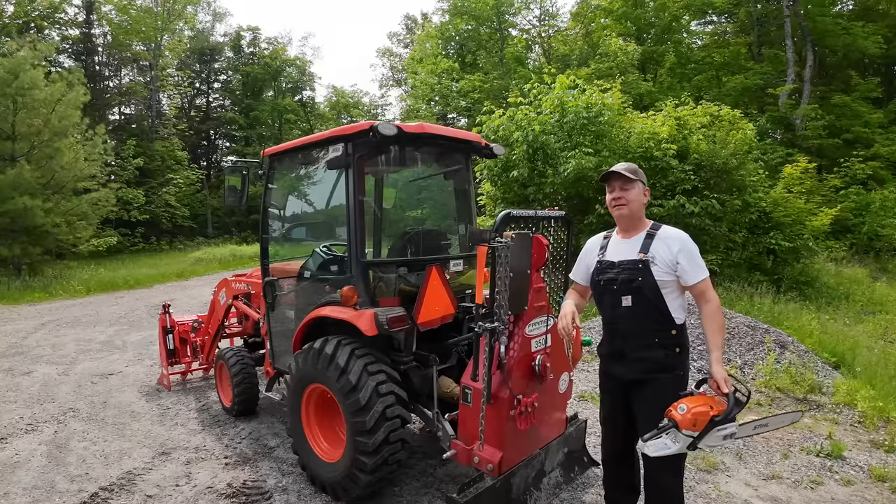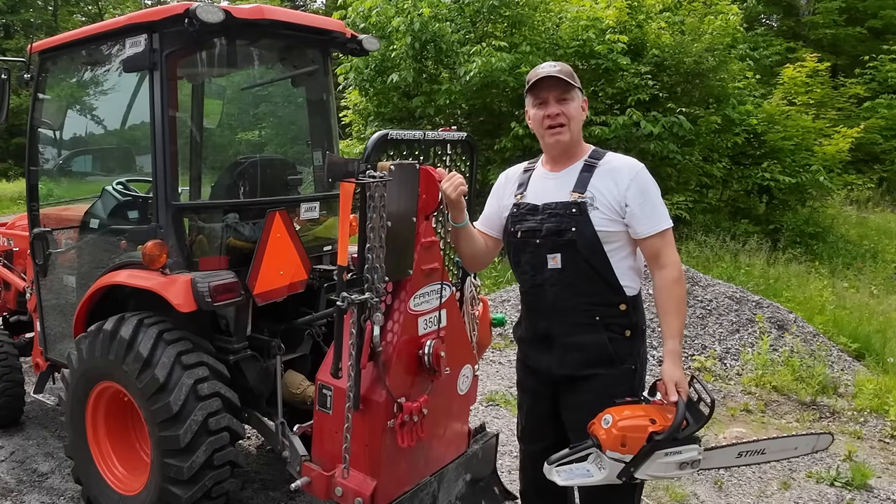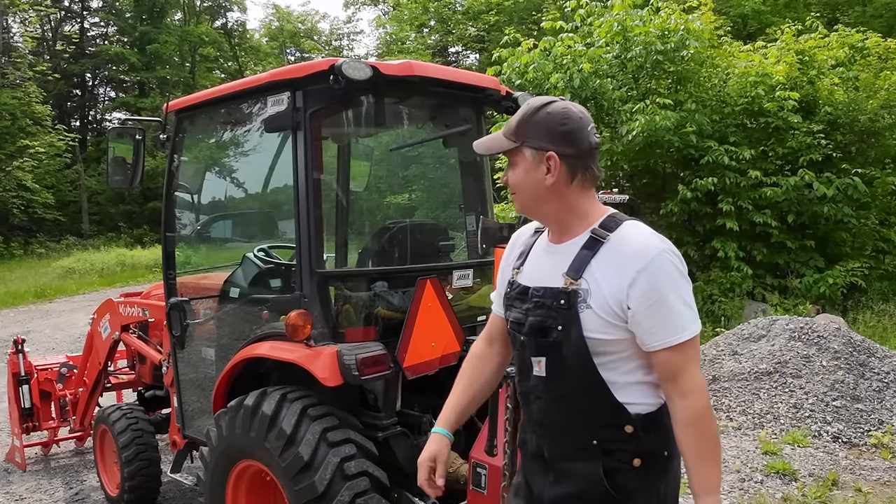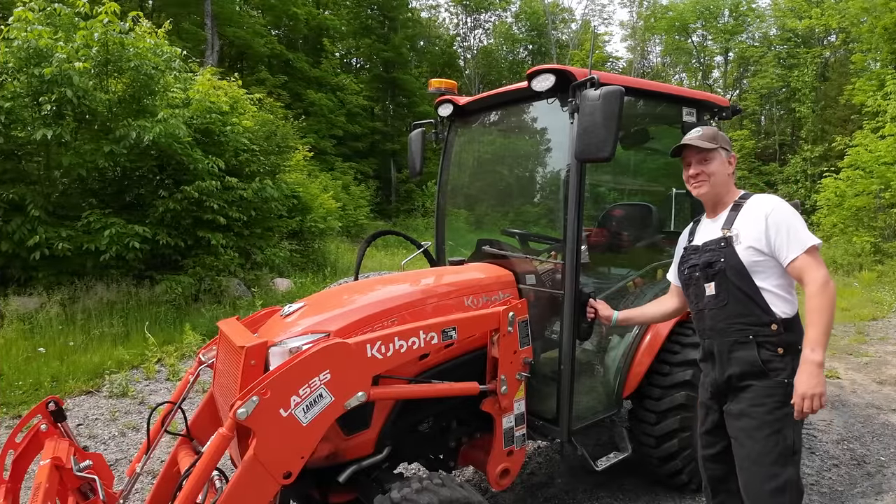What's that? What do I carry in the tractor? Let's go take a look. This should be interesting.